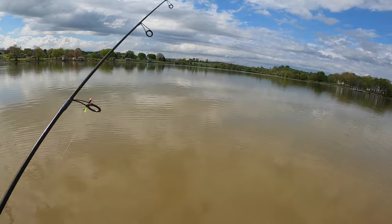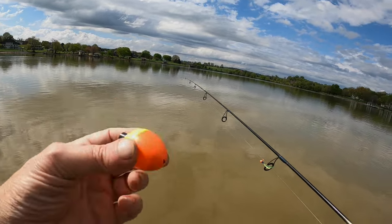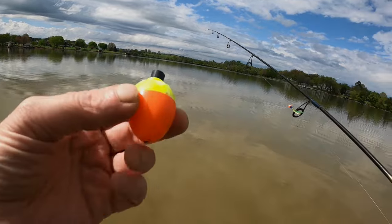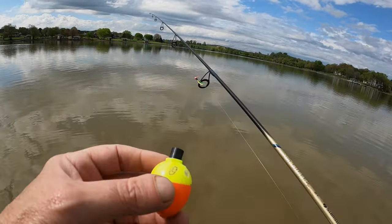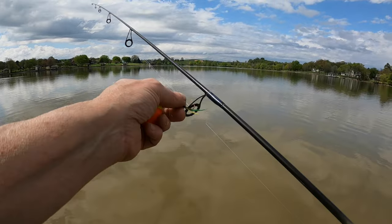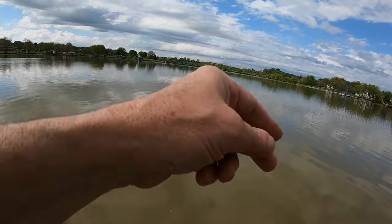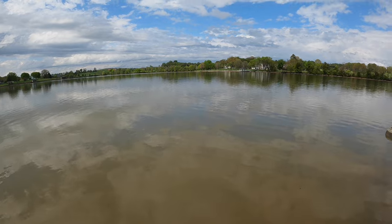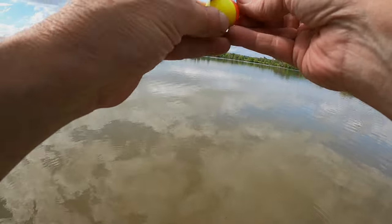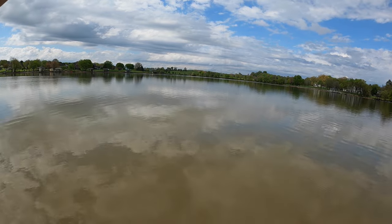I'm going to clip on one of my little weighted floats right here that I made up. Drilled a little hole right there, put some split shot BBs in there, put a little piece of tape over it — seems to be holding up pretty well. So let's see if we can figure out how deep we want to go. I don't know how deep the crappie are, but I'm going to probably start off about three feet deep right here.